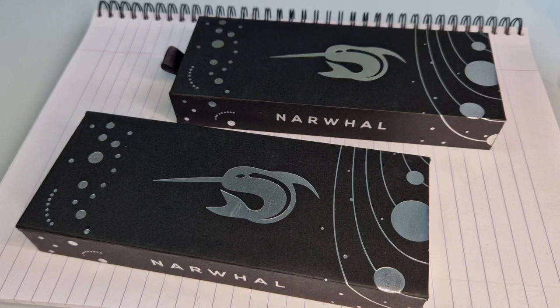Hello everybody, thanks for tuning in to the next video from Pure Pens TV. This is the first one of 2023 and we're going to show you a brand new product that's been released today.